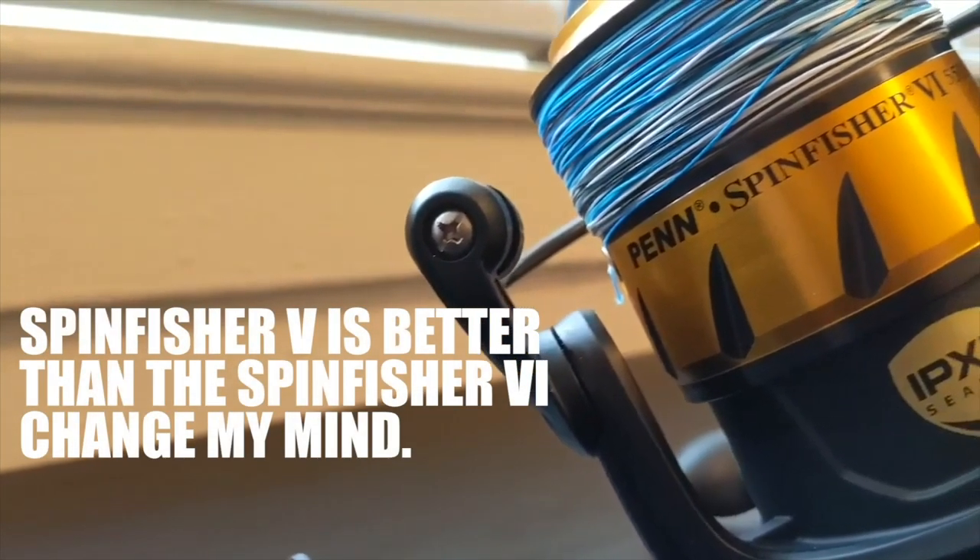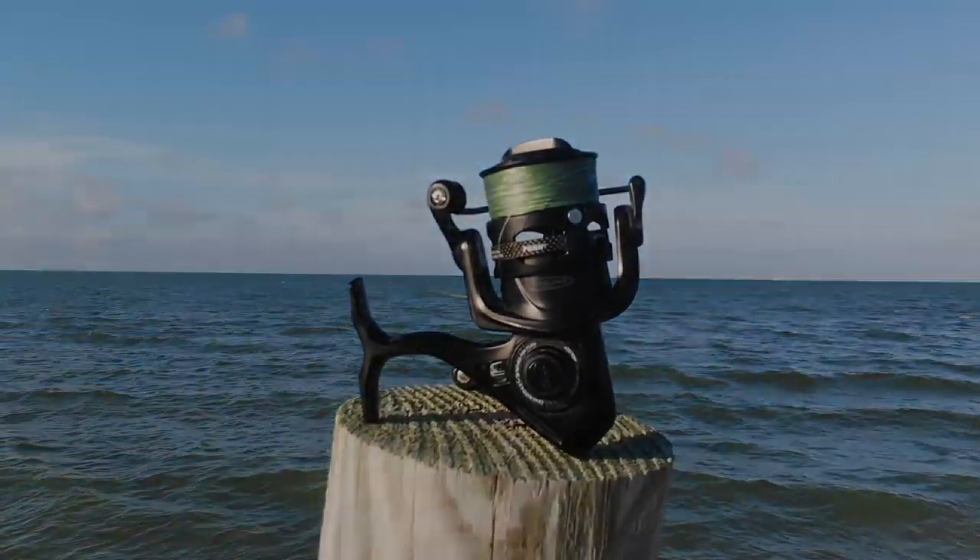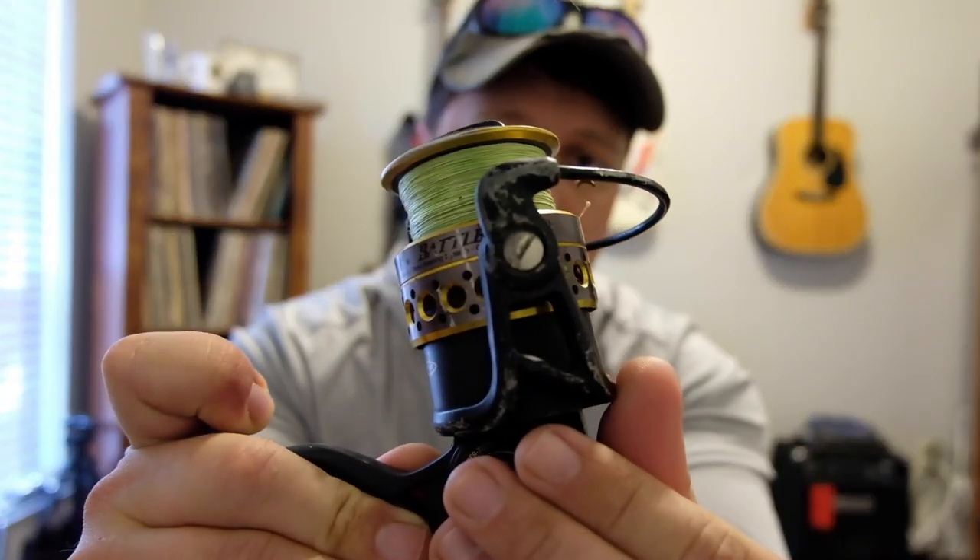What's up everybody, Jesse, Slot City Fishing, coming at you today with a video by request. I got a lot of feedback from my Spin Fisher 5 versus 6 video — a lot of hate and a lot of praise — but I think the majority of the comments agreed with me. I also did one about the Conflict 2, not recommending that reel. In my reviews I'm not gonna wave a brand new reel I just opened out of the box and give you an opinion. Today's video is about the Penn Battle 2.